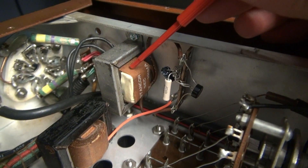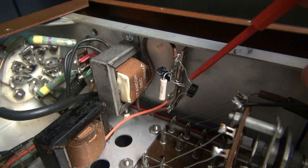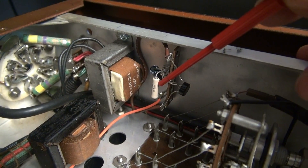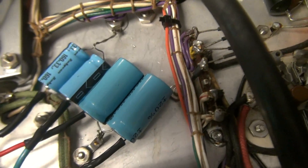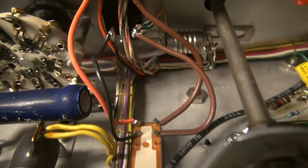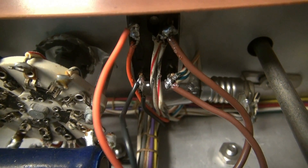Here's the 12-volt Stancor power transformer, a P8391. I'm on a terminal board here — you can see the bridge rectifier, filter cap, and a 10-ohm resistor for current limiting to the relay coil. Here's the positive lead of my 12-volt supply, routed along the wire harness to feed the coil of the push-to-talk relay. The contacts of that relay are in parallel with switch two, the plate switch on the front of the transmitter.